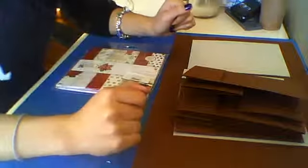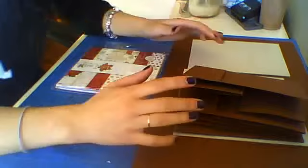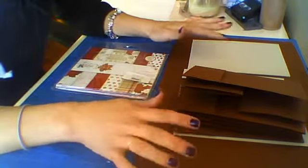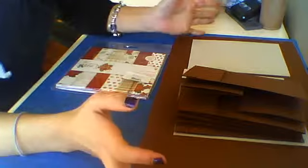Hello everyone! Welcome to Scrapbooking with Imperito Gu. Today I'm going to start my Christmas project here on YouTube, and what a better way to start than with a mini album.